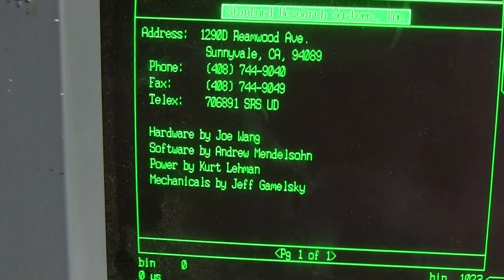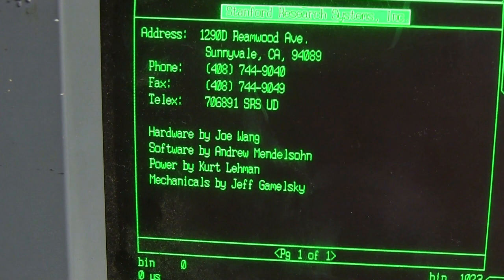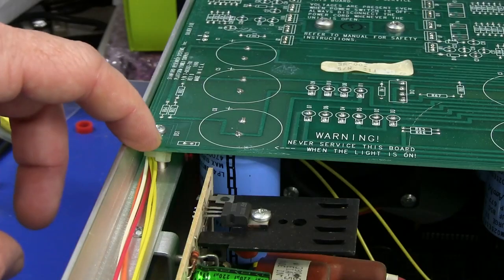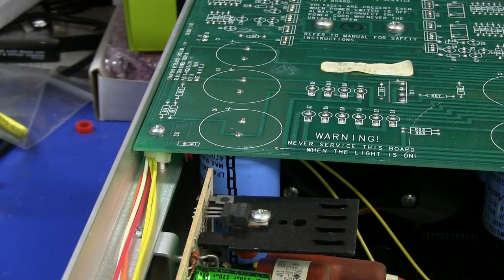I would have expected more people to have worked on this thing. Poor Andrew's done all the software by himself — that's a lot of work. Poor Joe's done all the hardware by himself. Kurt Lehmann got off easy with the power supply, and Jeff got off relatively easy with the mechanicals because there's nothing fancy going on in here much at all. You hardly ever find that — I think it's brilliant. Good on you guys. If any of those guys are watching and possibly still working at Stanford Research 23 years later, hey, leave a comment. When I pulled the plug, that LED turned off pretty quick — so they've got bleeder resistors across this thing to drain that charge off.